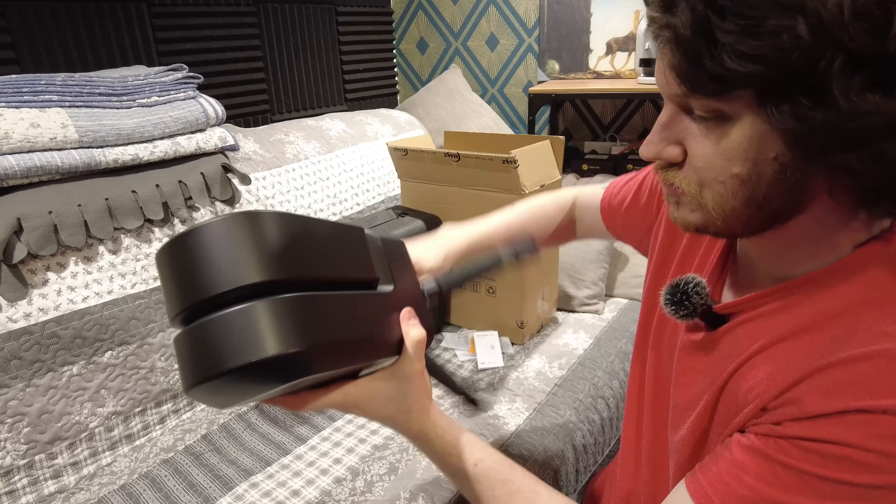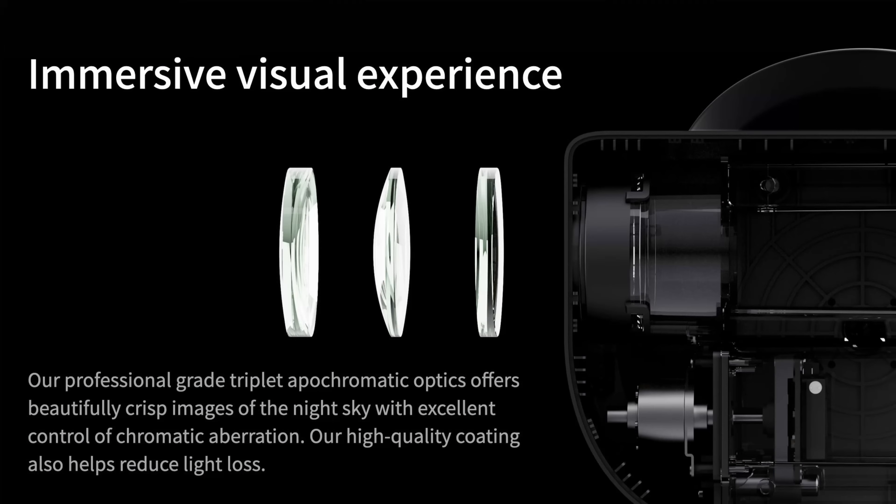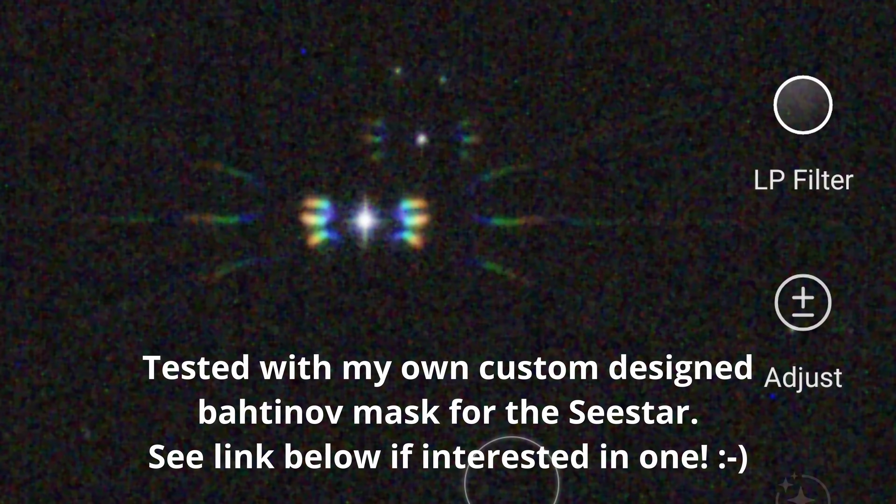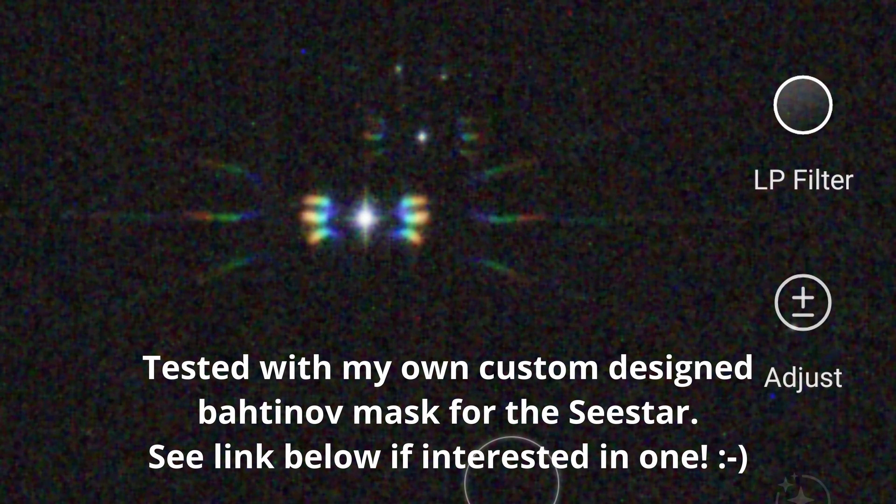Now inside the C-Star is an IMX462 sensor by Sony. This is used in some of ZWO's own planetary style cameras and I think it's actually a really good fit for an optic of this focal length, which is an apochromatic triplet at 250mm of focal length. It's a 50mm objective making it roughly F5 focal ratio, and the colour correction luckily seems to be very good indeed. I was initially a little bit worried given that they don't state exactly what type of glass is used, but I needn't have worried because it's actually very well colour corrected.